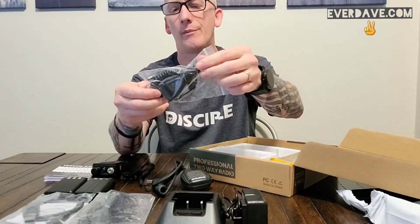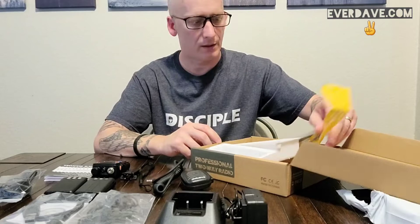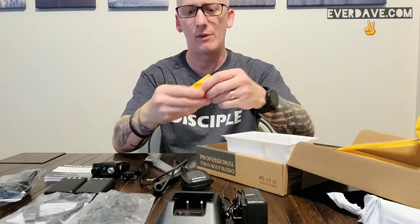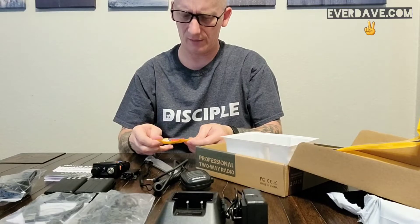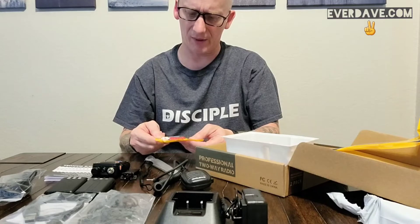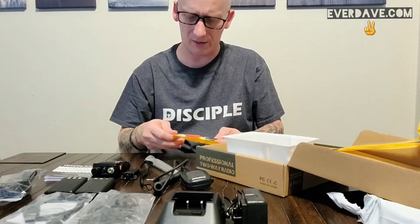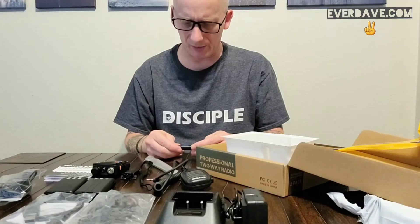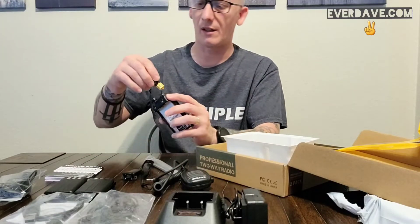We also have a DC charging cable for the car if you want to use that. And then we have antennas. First, your standard rubber ducky antenna that every one of them comes with. Then we have this little short stubby — it's labeled in Chinese, but it says Diamond Antenna. The model number is SRH-805S. It says it's a Diamond antenna covering both 2-meter and 70-centimeter, with wide-band receiving coverage.